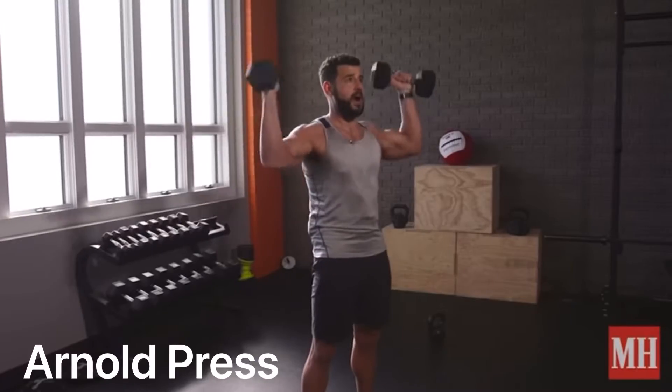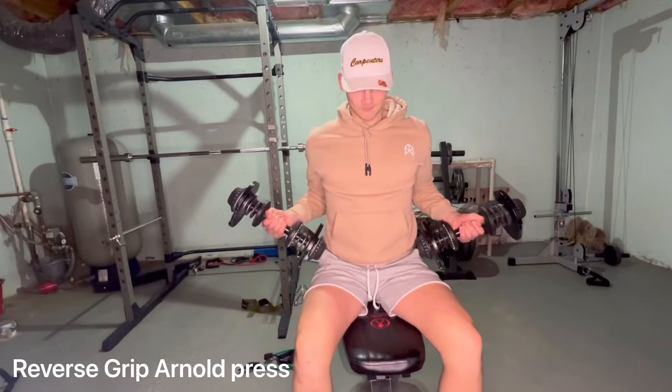Next we're going to do some reverse grip Arnold presses — basically just like an Arnold press, except you're doing them with a reverse grip. Make sure you bring them all the way down to your side. This exercise is going to target your front delts more than anything. Make sure you're bringing your elbow to a full extension and completely locking out your elbows. You don't want to be half-repping it — the fuller the range of motion, the more hypertrophy you're adding. Go nice and slow. These exercises are going to hit you like a truck, so start out nice and light. Whenever you're doing a new exercise, go light regardless. If you start throwing 35 pounds on each exercise, you're probably going to blow your shoulder. Just go nice and light — this exercise will absolutely obliterate your shoulders in a good way.